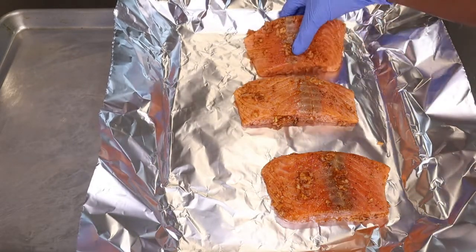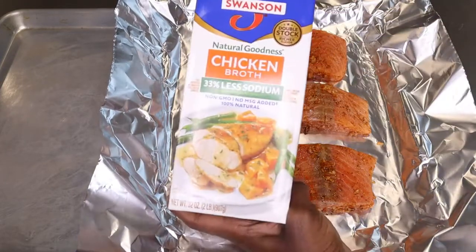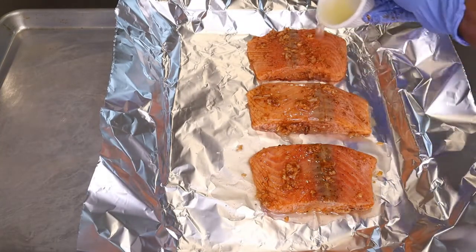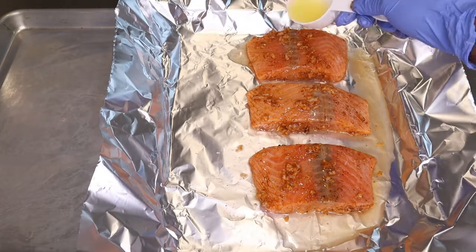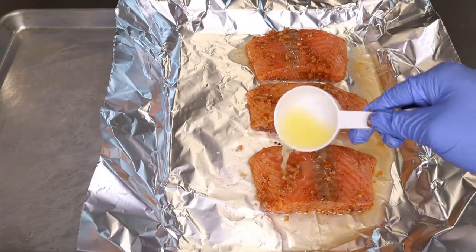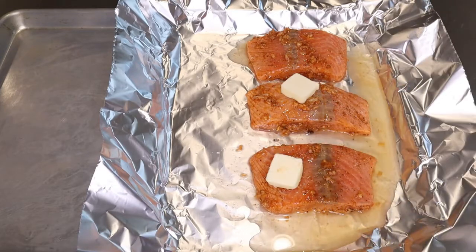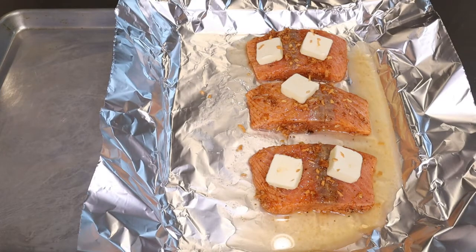For your salmon, you can choose to pan sear it, but I'm going to put it in the oven and bake it — it's way easier. Just take a foil and place your salmon in it, then add three tablespoons of chicken broth. You can also use veggie broth. I'm also adding one tablespoon of lemon juice. Another option is to mix the liquid together with all of the seasoning and pour it over the salmon to marinate it that way.